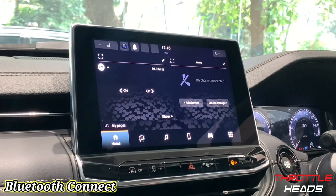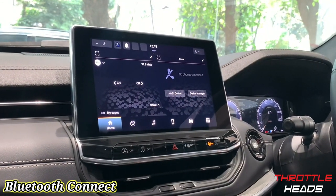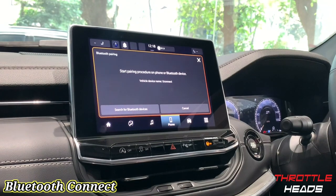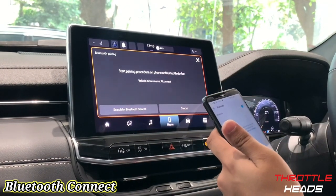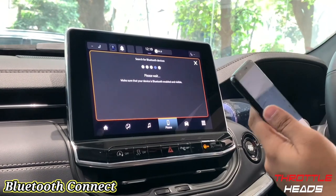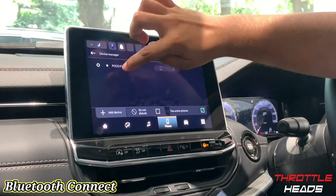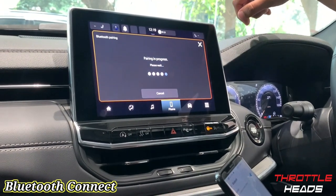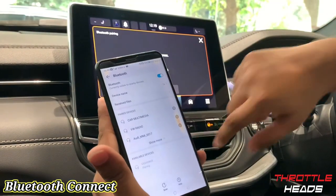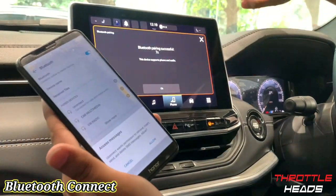I have an Android phone with me, so let's connect it to Bluetooth. Going to 'Add a Device' and turning on Bluetooth on my phone. The system is searching for Bluetooth devices and my phone is also searching. It shows '7X' — let's connect to that. It says pairing in progress, there's a pin, I say pair, I say yes, and Bluetooth is successfully connected. You can add it as a favorite, but I'll skip that for now.